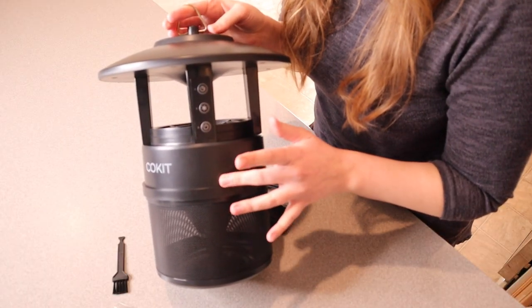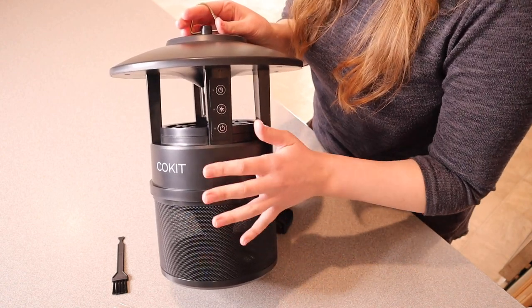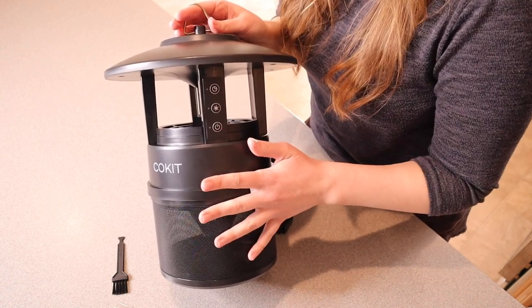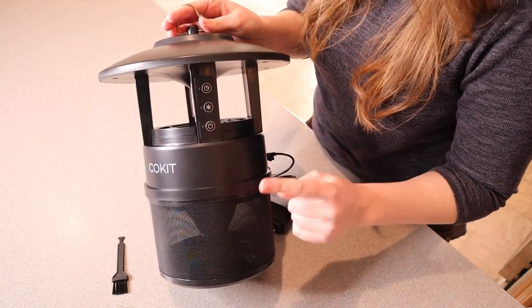Something I really like about this insect trap is that there's no electricity or harmful chemicals — nothing that's dangerous or toxic for my kids or anyone to touch on accident. I really like that.